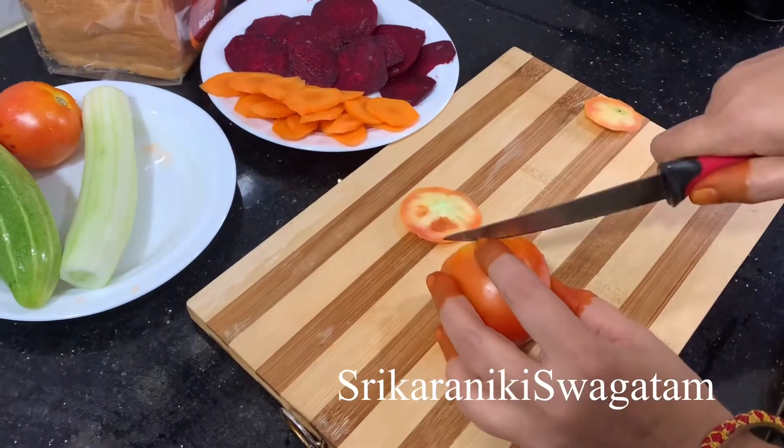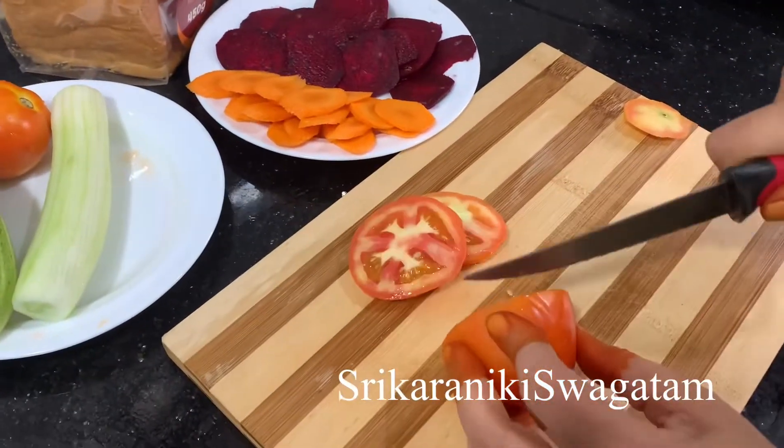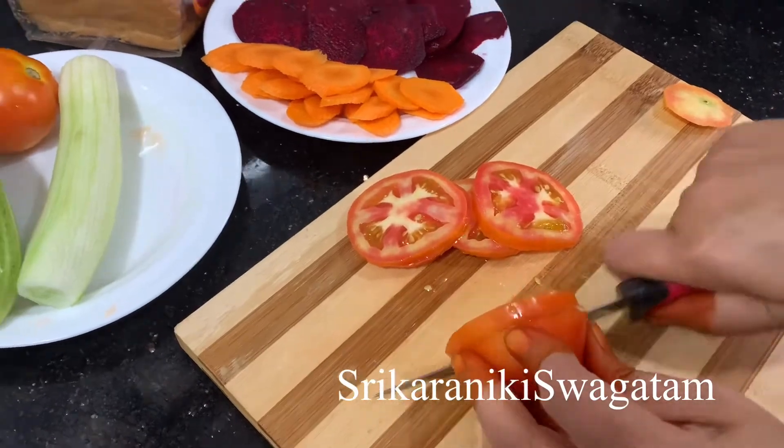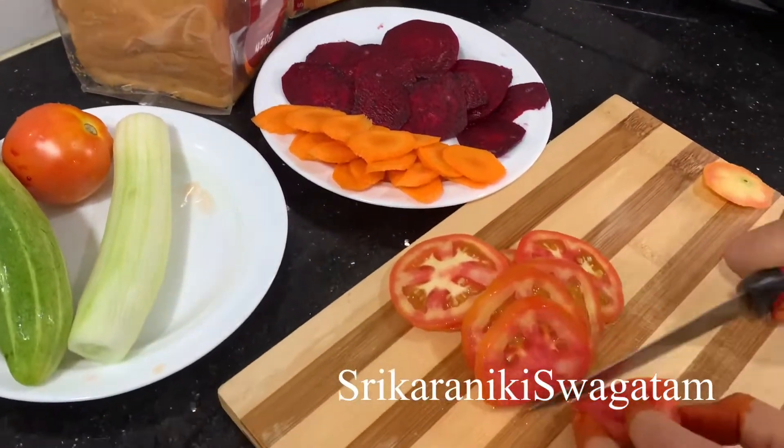We will try a good recipe. After this, we will cut a little bit of carrot. I will cut the slices — it will be slightly smaller. We will cut the slices.